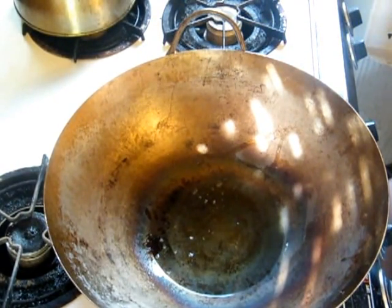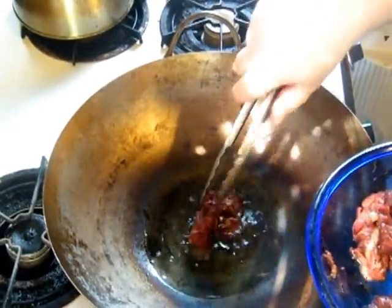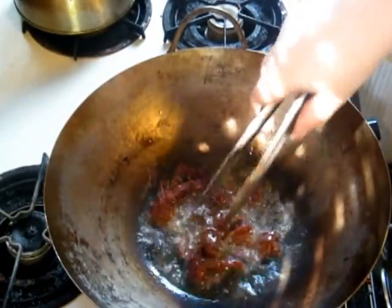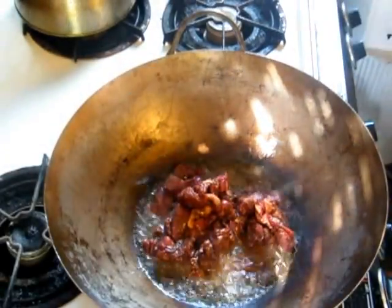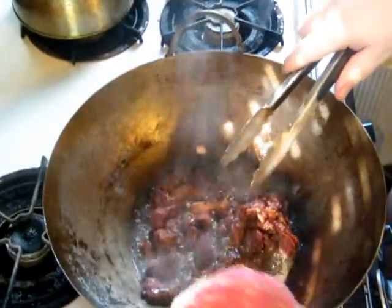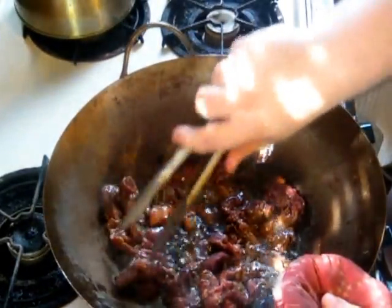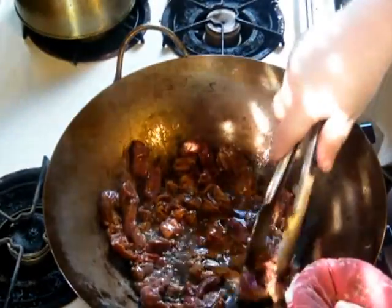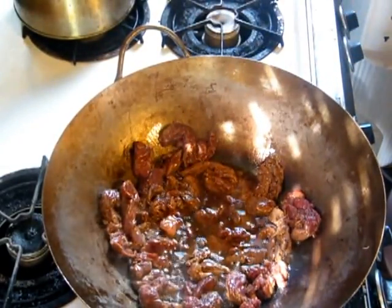Here we are at the wok, which is scorching hot. I'm going to go ahead and put the beef in — you've got to be careful. You want to make sure to push it up to the sides and spread it out, because you do not want the beef to steam or to boil. You want it to be cooked in the oil. You've got to separate everything nicely like that.